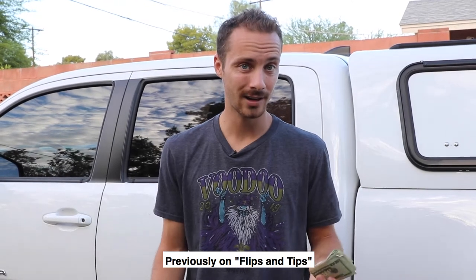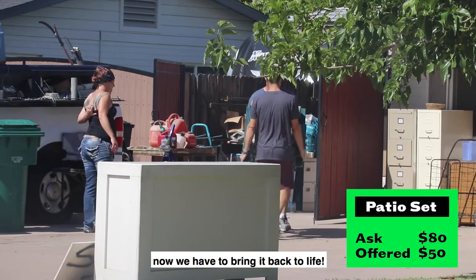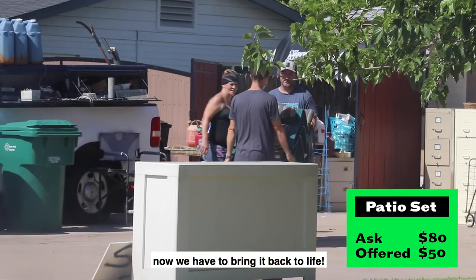Previously on Flips and Tips, we bought an old rusty patio set for 50 bucks. Now we have to bring it back to life.